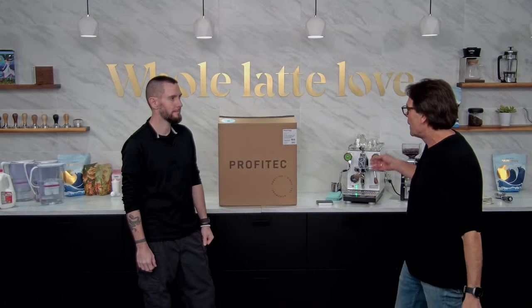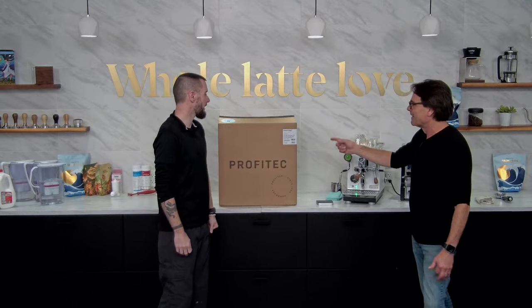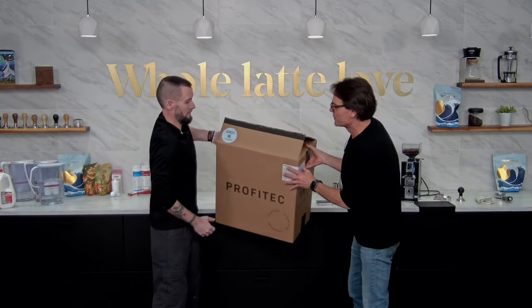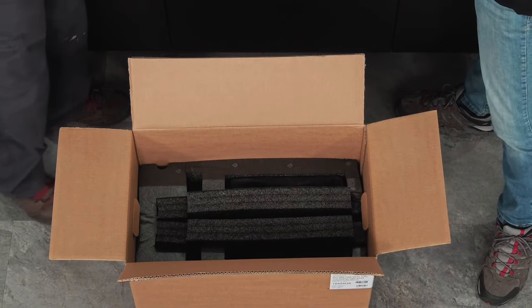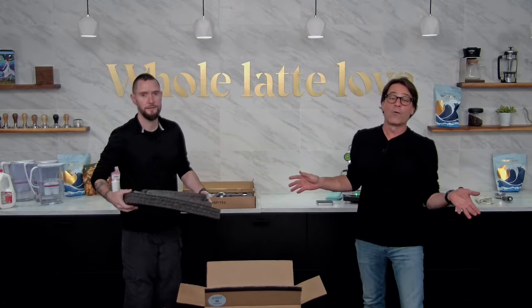We'll save some questions for the end, but you can ask right now and we'll get those up there. We do have a 400 here already going, but we're going to get this new one running and unbox it. Brian, while we're pulling this down, what is your responsibility here at Whole Latte Love? I'm the tech manager — I do technical support mostly, helping folks on phones, emails, or even on CoffeeCast. You can schedule a one-on-one Zoom call with an expert like Brian through CoffeeCast on our website. It's free and you can get a demo of pretty much any product.